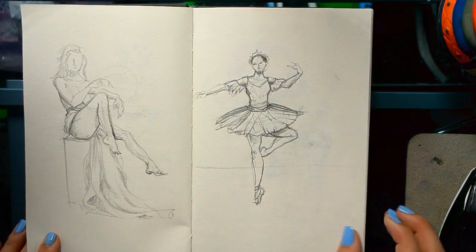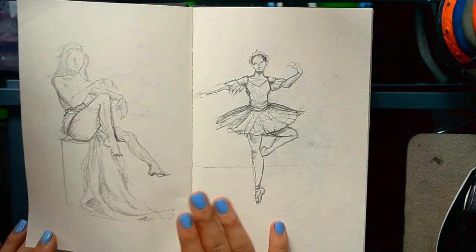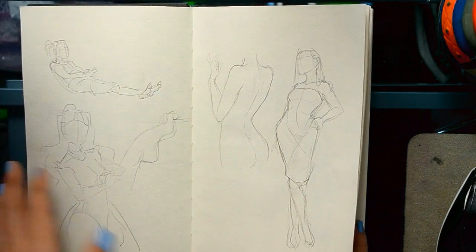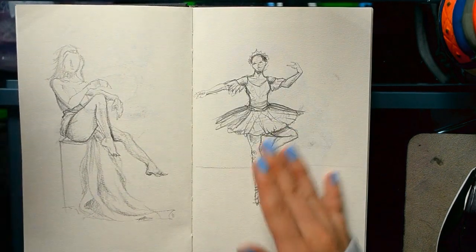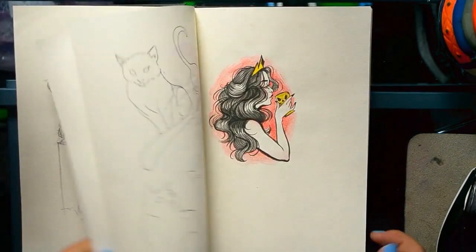I was going to make it a habit of doing more detailed pose studies — not just a little mannequin, but more detailed pose studies. But I lasted exactly like three pages.